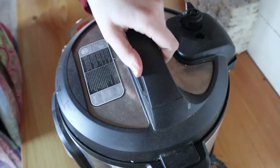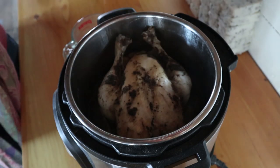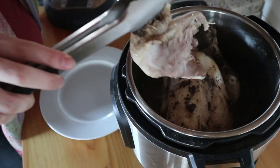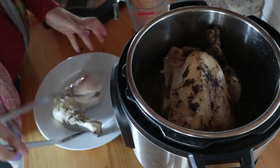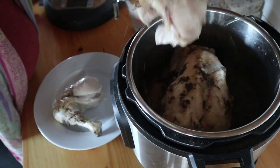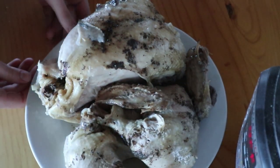Once all the pressure is released, just open up your lid and you have a nice, juicy, tender chicken. It's just amazing that it's cooked in that amount of time. Typically what I do after this is take the chicken out and pull all the meat off the bones, or gather the bones back up after we've eaten the meat off them.